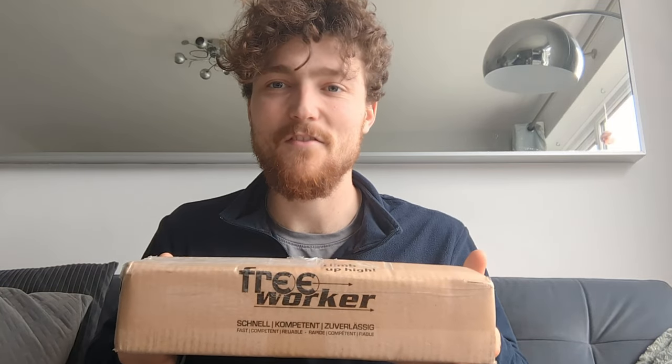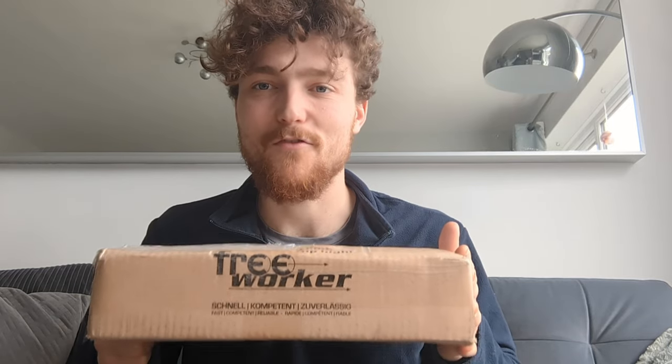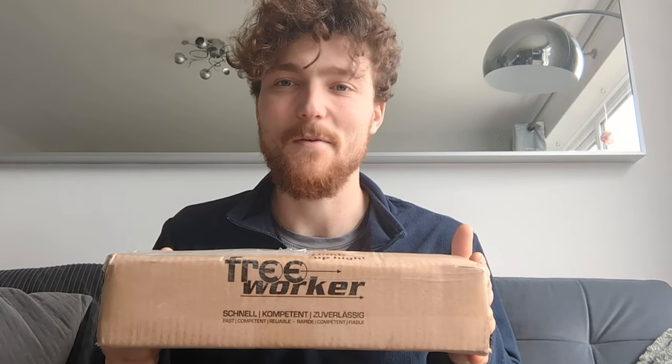Hello everyone, hope you're all doing well. I've got a mystery package from Free Worker — they're a German company so it's a product from ART. I'm really looking forward to opening it with you today, so let's get into the box and see what we're dealing with.